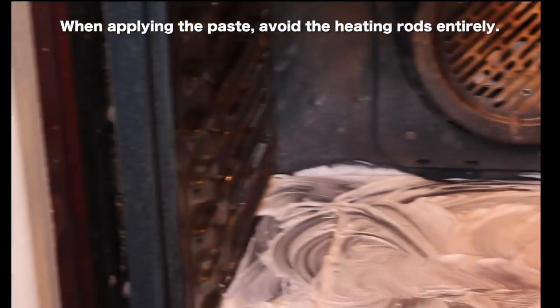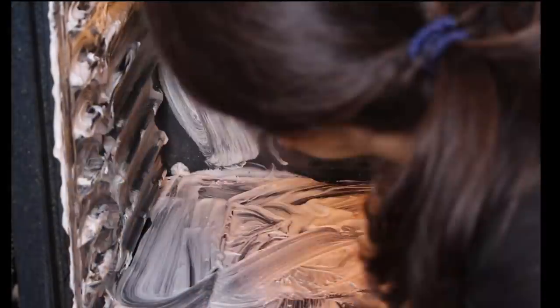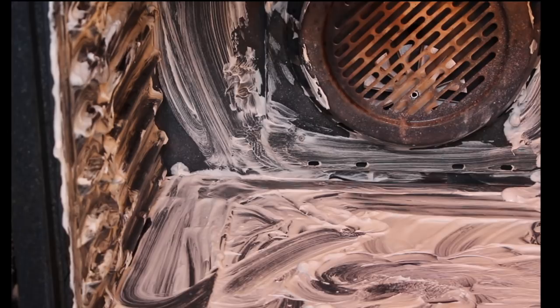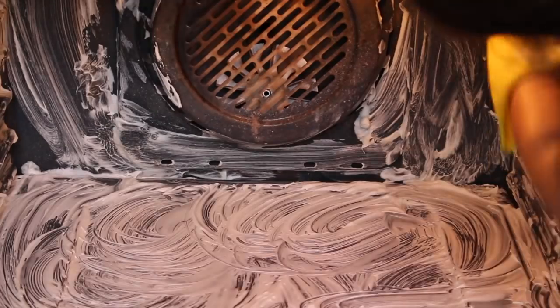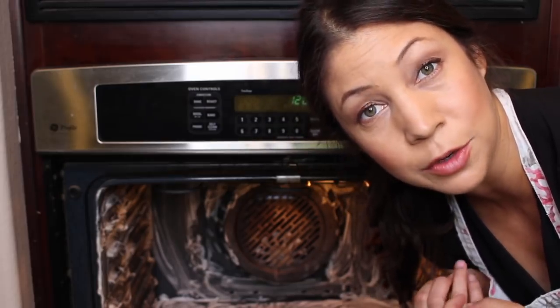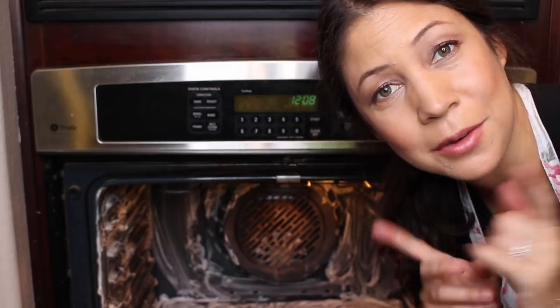So I'm going to add this. I'm going to let this sit and then I will come back and scrub it, wipe it down and get all of this out, but I think that's just going to help degrease it by letting it sit. In the meantime, I'm going to clean the racks right now, so let's go do that.